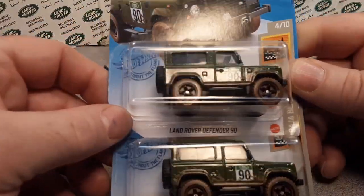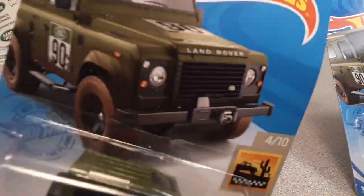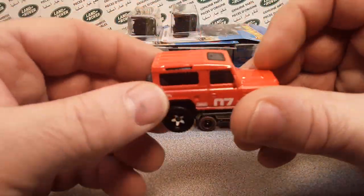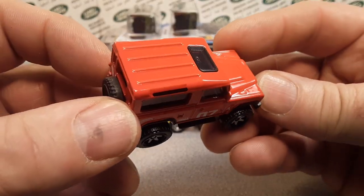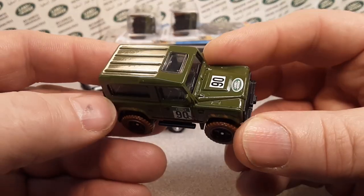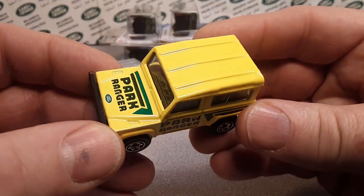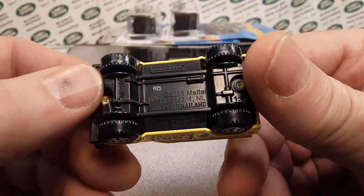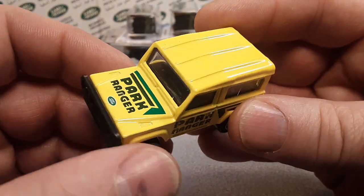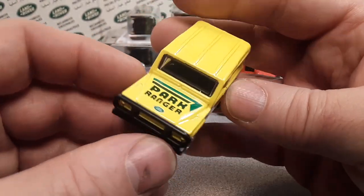So this is the newest, latest one that's come out — a recolor for the Hot Wheels. Two colors so far on this one: the red one, which came out last year, because this is the start of 2021 and this just came out. This is the latest color of the Defender 90, now changed to Land Rover 90, and it is from the Target Exclusive Retro.